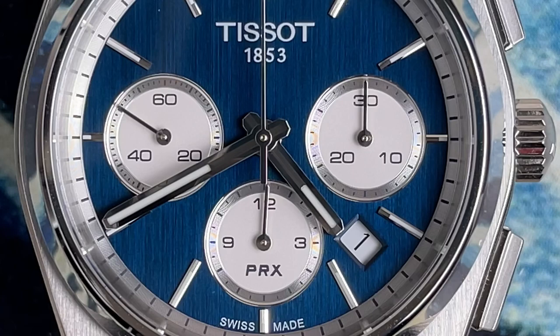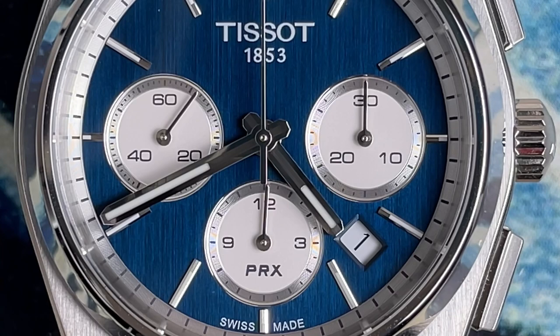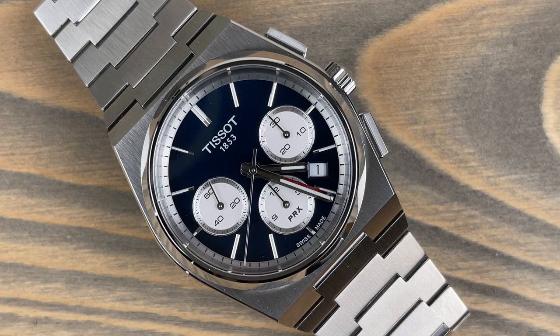Starting the chronograph with the top button: the three o'clock sub-dial is the 30-minute counter, the six o'clock sub-dial is the 12-hour counter, and the nine o'clock sub-dial is the running seconds. It runs smooth as butter — there's no tick on the running seconds sub-dial, which is very cool.